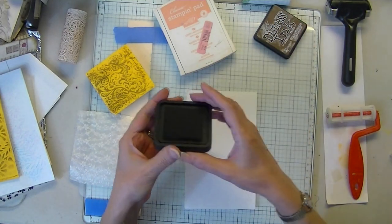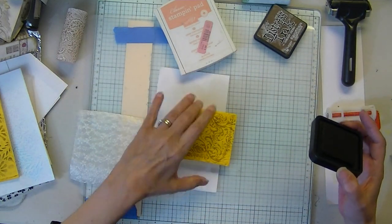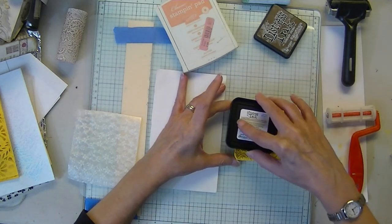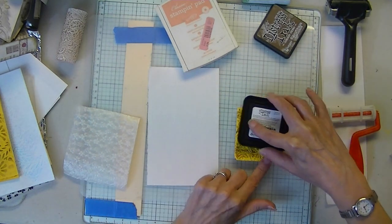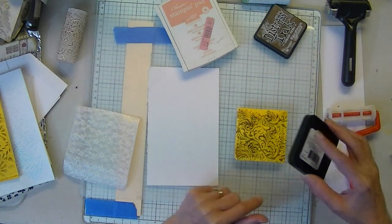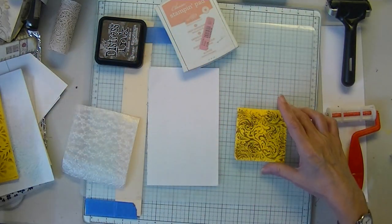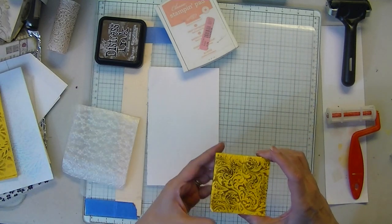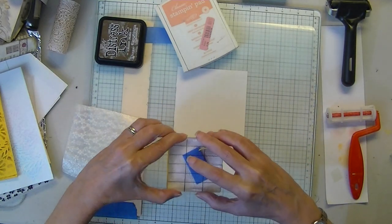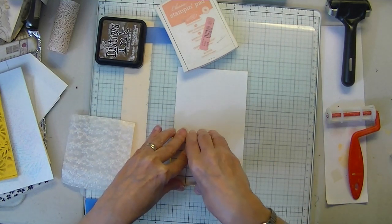And guess what — I got my walnut stain. So I'm going to use that. I'm just going to apply it to my foam piece here. I made one a little smaller because a larger one you have to make sure you hold it in place or you won't get a nice transfer.